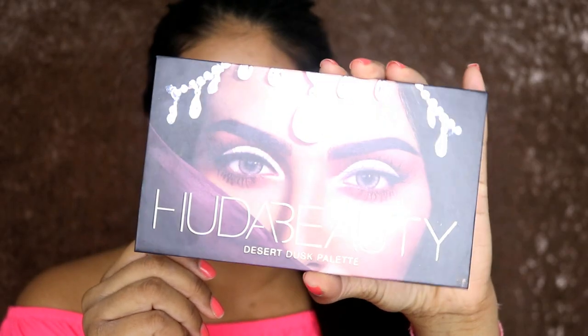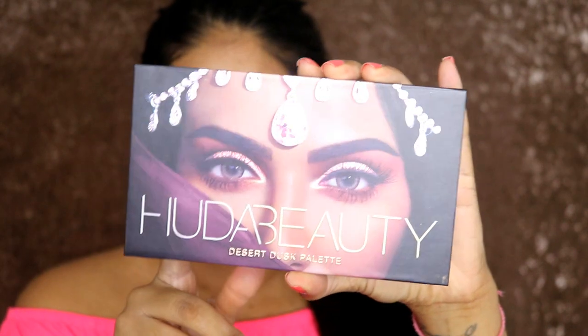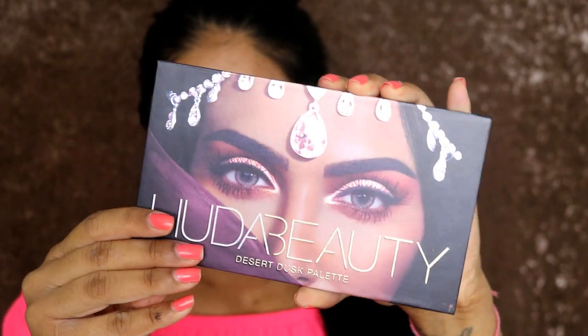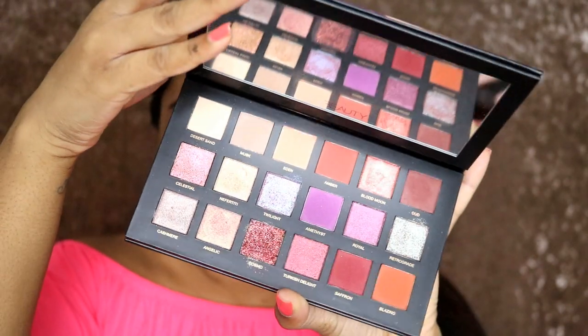I feel like I don't usually fangirl, but if I ever met her I probably will fangirl. Anyway, I hope you guys enjoy this video and we'll jump straight into it. This is what the palette looks like - it has this really nice reflective thing to it and it retails for 56 pounds. When you open it, it looks stunning and it also comes with a mirror this time. I do feel like the packaging feels much more sturdier, maybe because the mirror is in it.